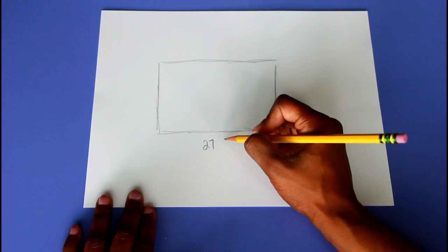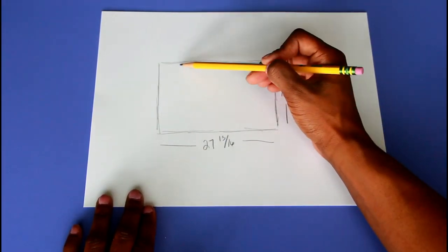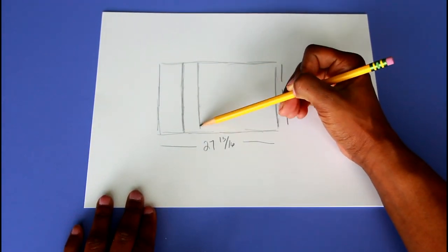After measuring the drawer, I drew out how I wanted everything to be. I'm not the best at drawing, but creating a layout made everything a lot easier, especially before I actually cut any of the boards.